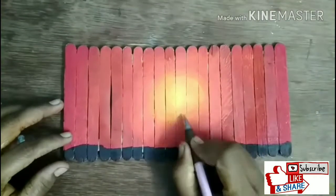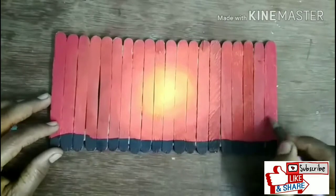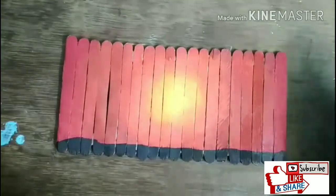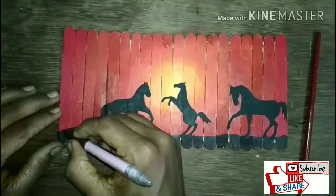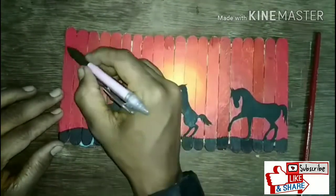After doing this, I have made drawings of horses — three horses in total. After drawing, you can paint them black. Now we also have to make some trees.